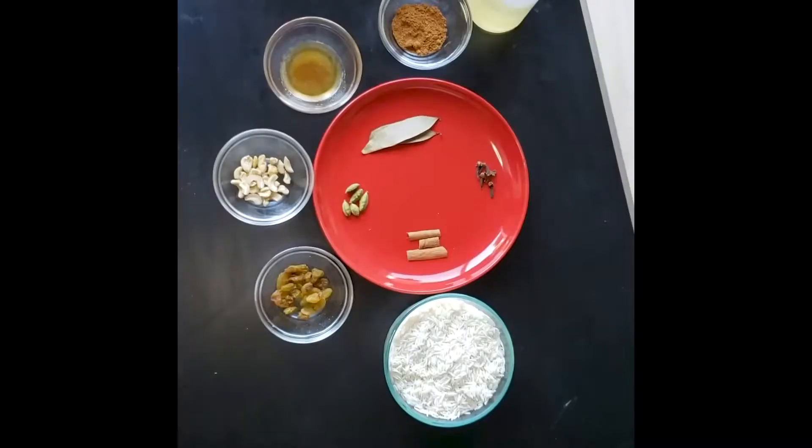Hi friends, welcome to my channel. Today I'm going to show you my cooking activities. As I told you before, I'm going to show you 10 to 15 minute cooking. Today I'm going to show you how to make pulao in the microwave — not on gas, not on a heater, only in the microwave.